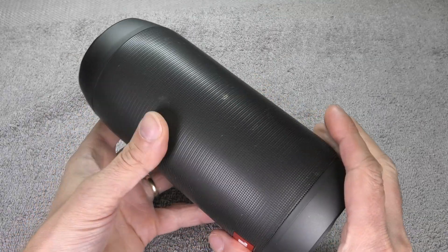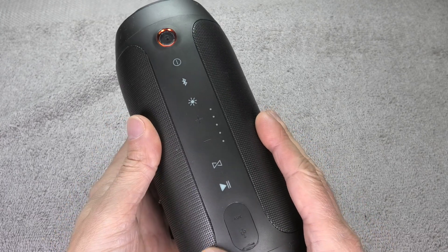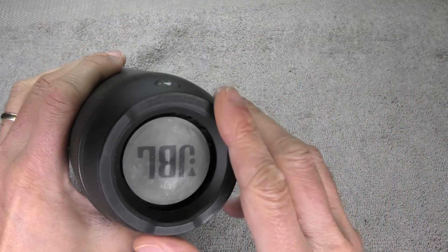Hey guys, I have here my JBL Pulse 2 and this Bluetooth speaker is a little bit older so the battery failed. We want to replace this today and I am going to show you how to do this. Because this is quite a task, it is a little bit tricky.